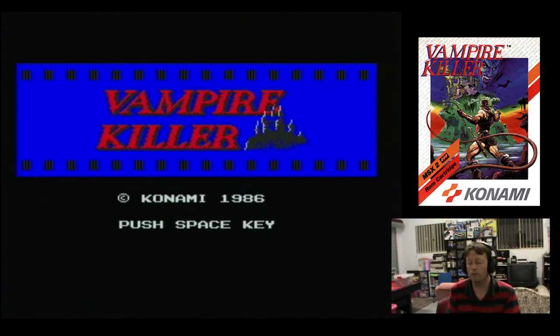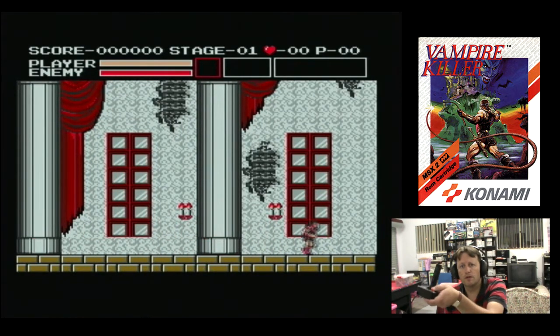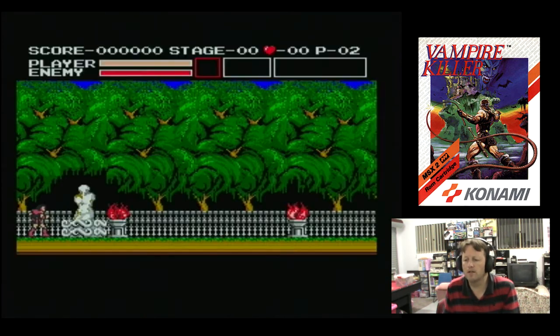Here we go - Vampire Killer on the MSX2, also known as Castlevania. There's the demo mode, and I'm using the joystick that I repaired. The MSX2 has more colors available than standard MSX. Button one is our whip, and now we can jump because I can press the top button.